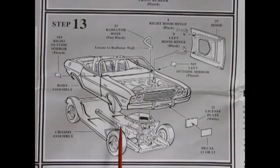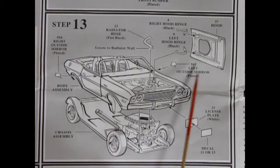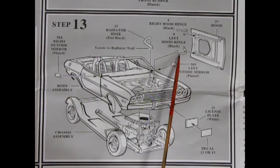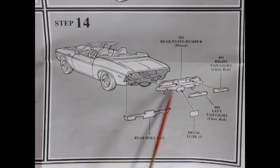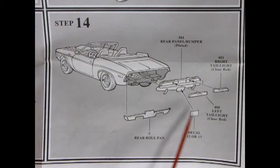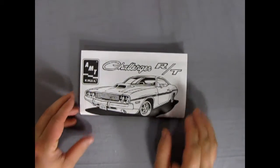In panel 13 the body is dropped onto our chassis, then we put on outside mirrors and the radiator hose hooks in on top of the engine into the radiator. There's the hood and hood hinges gluing underneath, then the license plate and decal. Step 14 shows the rear of the car going together with the rear panel and bumper assembly, rolled pan gluing along the bottom, and rear tail lights. That completes our look at the instruction sheet for the 1970 Challenger RT.